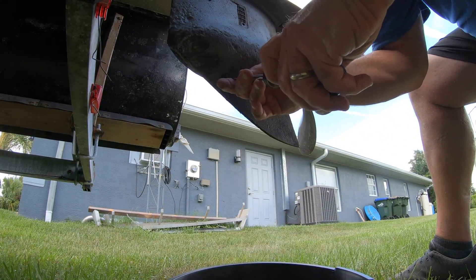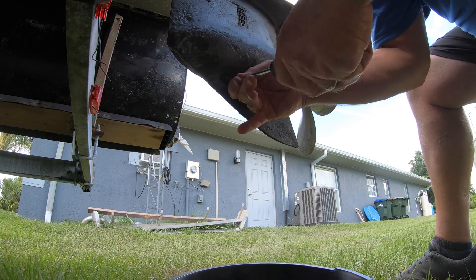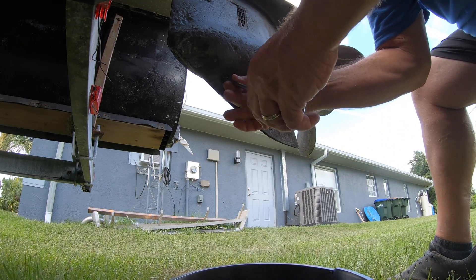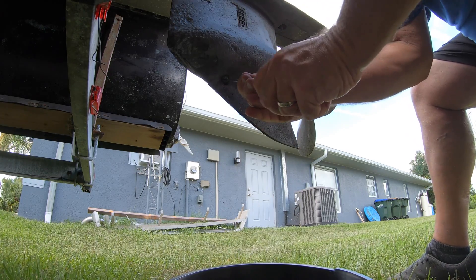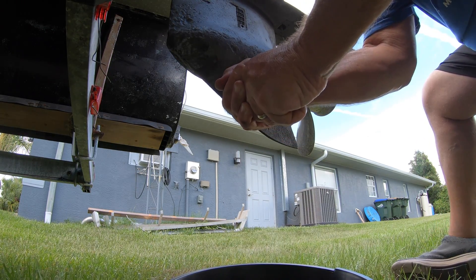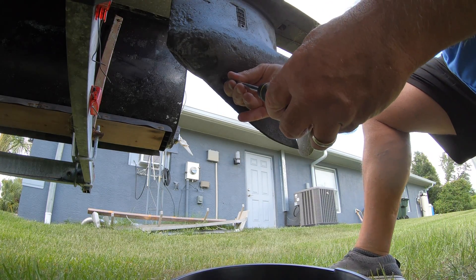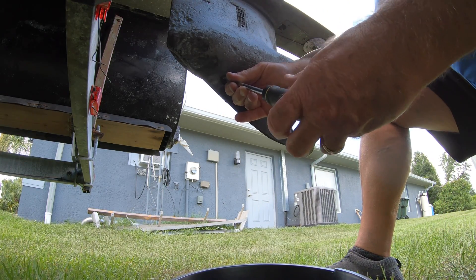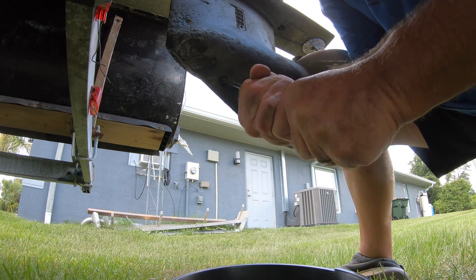This one was seized up and had been left in the water for quite some time. I tried a variety of different ways to get the drain plug out, but it wasn't going to cooperate. You can also notice from the bottom of the skeg that it's all eaten away by salt and corrosion, and it had been repainted at some point, but this engine has spent a lot of its life in salt water, which led to a problem.